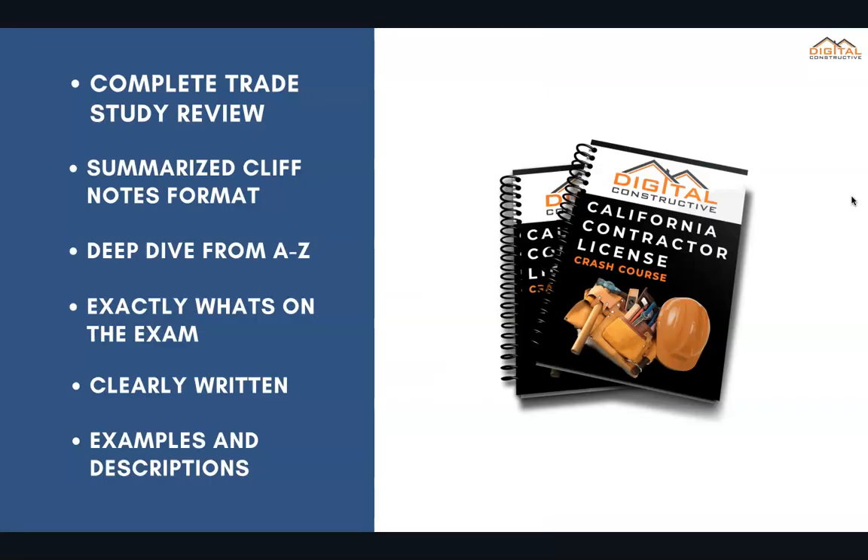We've taken everything you need to know specifically about this exam and condensed it into a complete trade study review covering everything from A to Z. This is in a deep dive cliff note format so you're getting exactly what's on the exam, presented in a very clear way with tons of examples, descriptions, and diagrams.